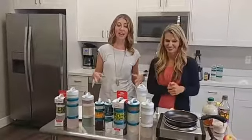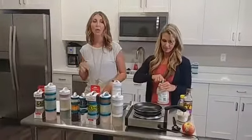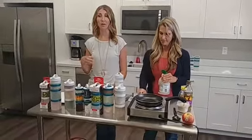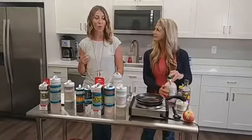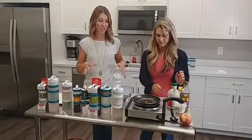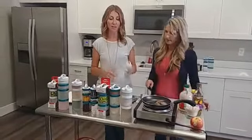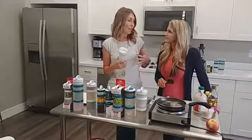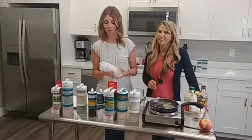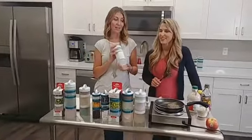Today we're super excited because we love showing you guys products we love, and we want you to know we only show you things we actually really love. We love Whiskware's products so much that we sought out a relationship with them so we could bring you guys stuff like this.